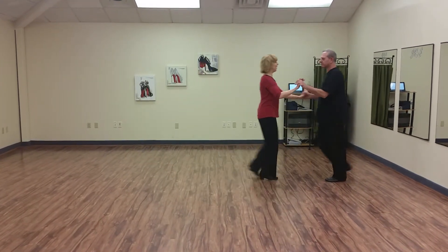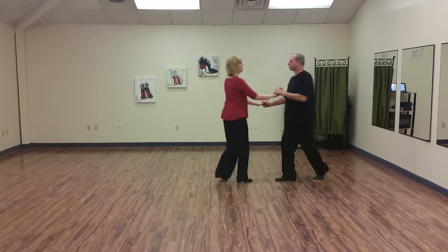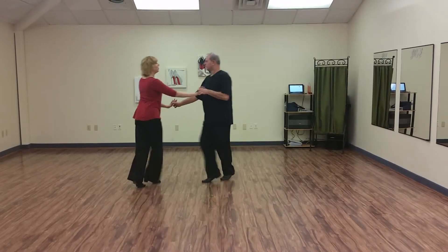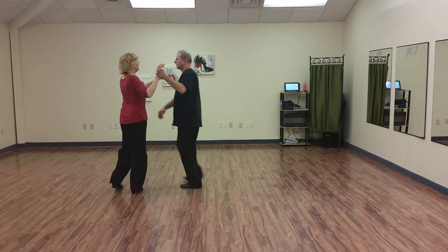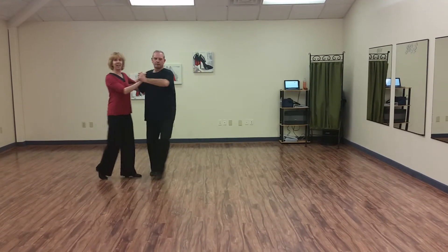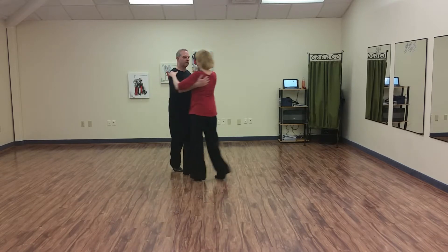Cha-cha one, cha-cha two, cha-cha three, rock step. Cha-cha one, cha-cha two, cha-cha three, rock step. Under, rock, turn — two, three. Cross body lead. And then cha-cha, over and over again.